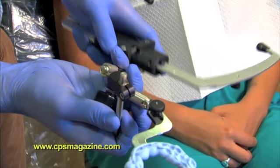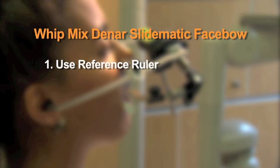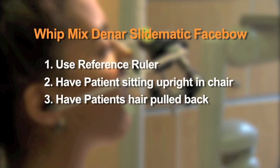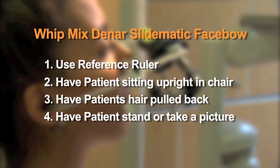Finally, we're going to go over a few tips that are very important with the use of the face bow. Number one, make sure you always use the reference rule that is included in the kit. Number two, make sure the patient is always sitting up, never lying back in the chair. Number three, if the patient has longer hair, make sure it's pulled back behind their ears so you can see the ear bow going into the external auditory meatus. And finally, if you're ever in doubt, have the patient stand and take a picture and send that to the laboratory. If you have any questions on this instrument or any other Wipmix products, please visit their website at www.whitmix.com.